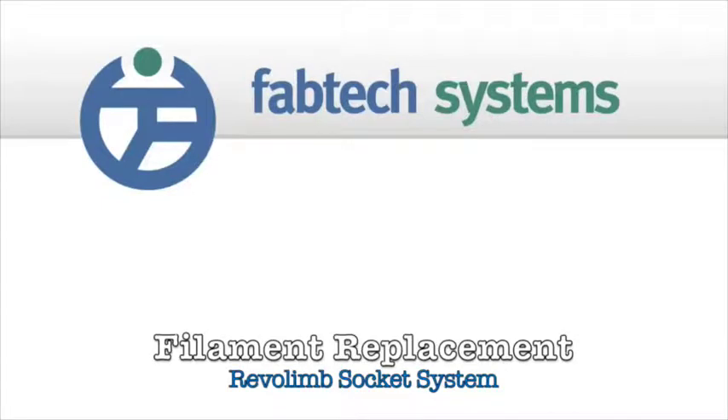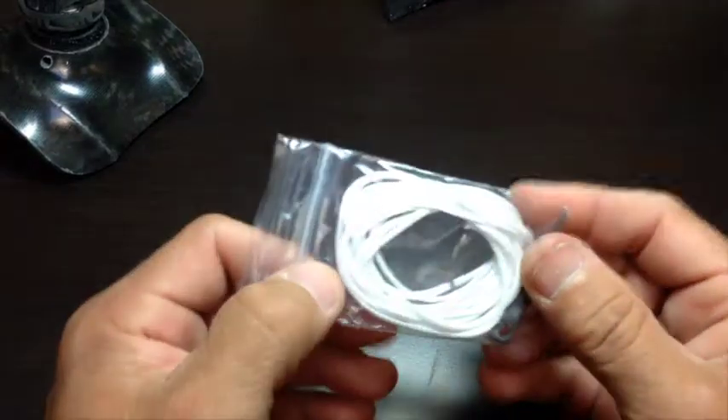Scott Wemberley with Fabtech Systems here to show you how to replace the filament on the ReboLim socket system. While this isn't an everyday occurrence, it is something people should be prepared to do as part of continual maintenance.